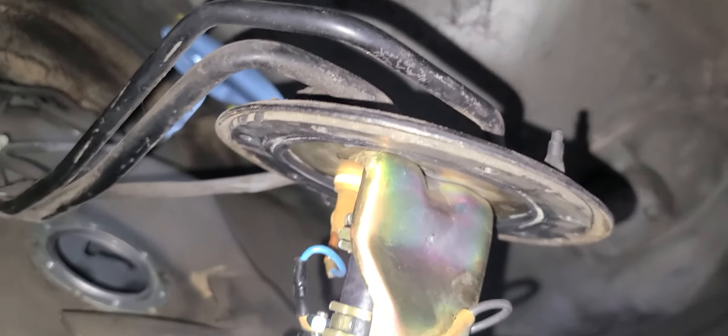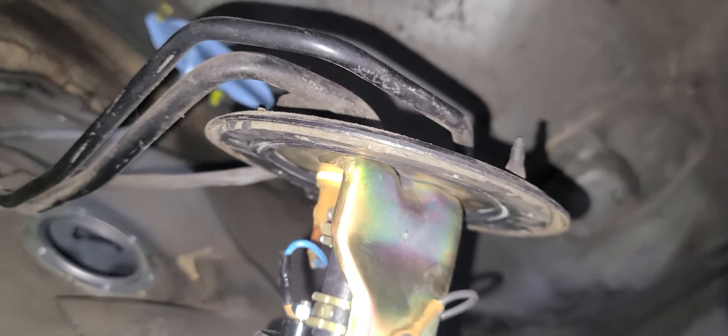Hey guys, this is another update — well, I guess this is the first update. I couldn't lower the tank because I couldn't disconnect one hose and I didn't want to mess it up.